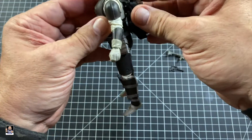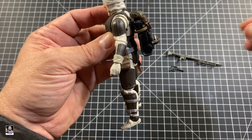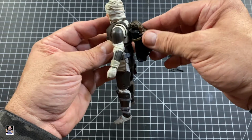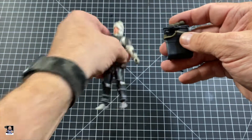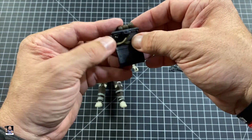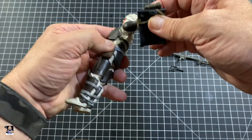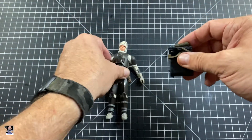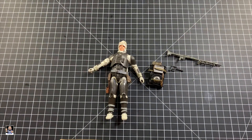I actually like the way this backpack sits. A lot of times backpacks are up high, but I actually sort of like the way this one sits — very interesting. Not 100% sure why this part is loose; it may tuck in right here behind the armor. But anyway, I'm going to get this figure posed up, come back, and give you my final thoughts on Dengar.